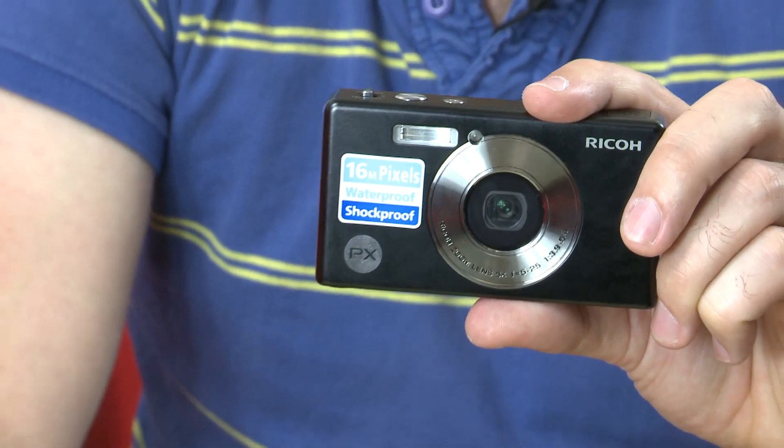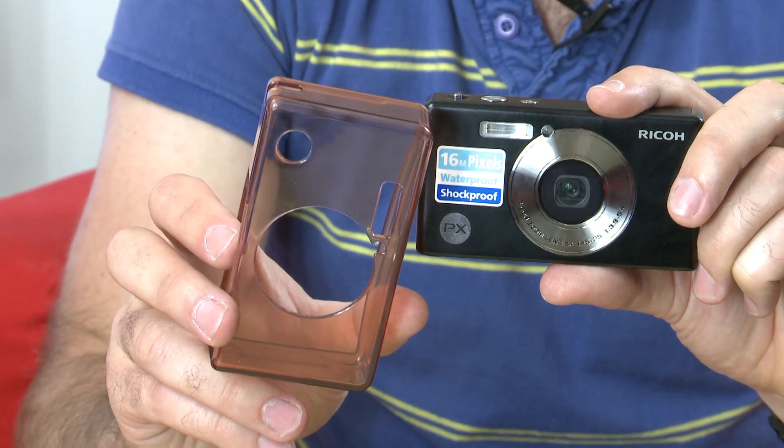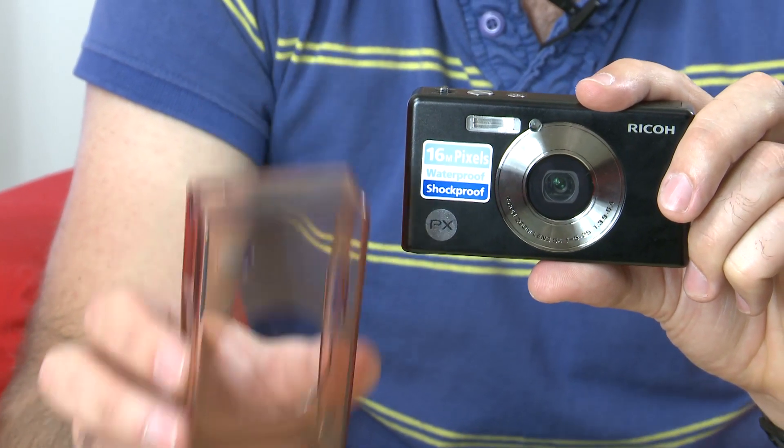As well as being waterproof, Ricoh claims that this camera can be dropped from a height of about 1.5 meters. I wasn't prepared to try that with this model, however it does also come with a case to give it that extra durability.